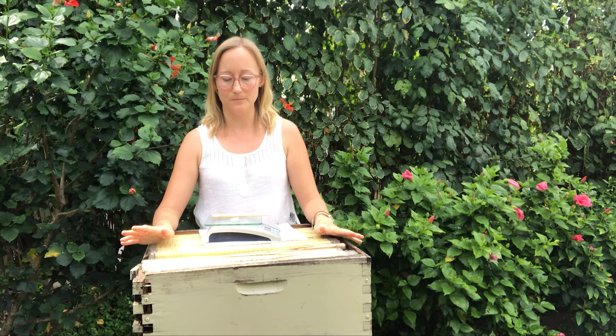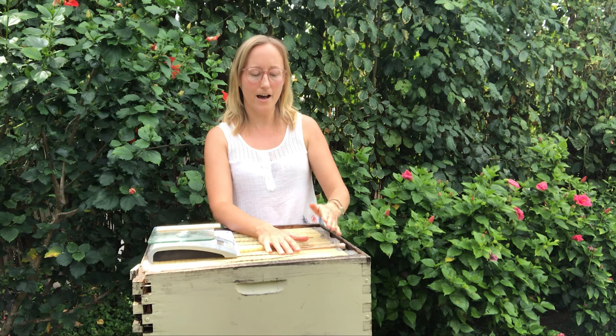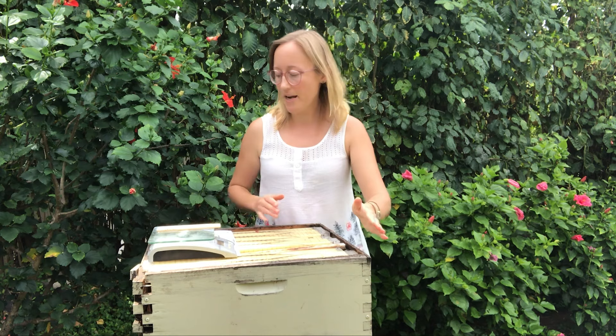The first box — the brood box — is the exact same box you'd use for any hive. You can buy it from the Flow company, from any beekeeping supply site, or make it yourself. The Flow Hive is really mostly just the honey super, which isn't just the frames but has cutouts in the back so that you can harvest from those frames.